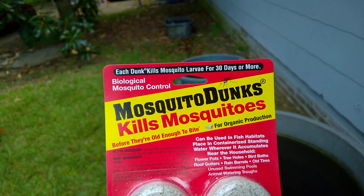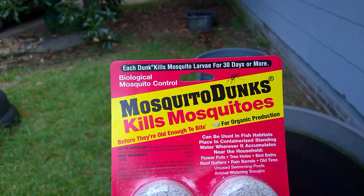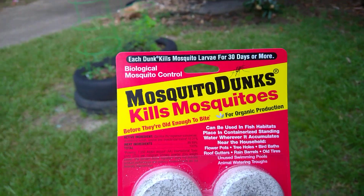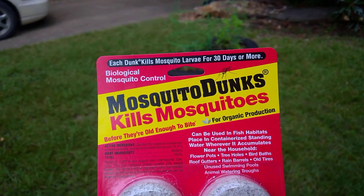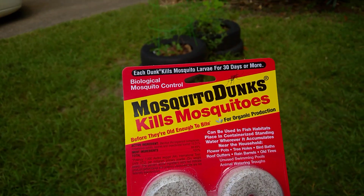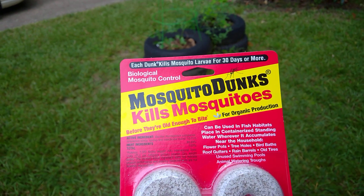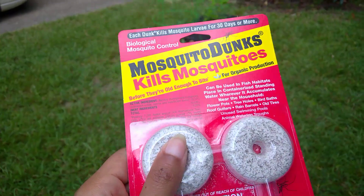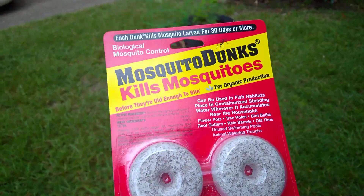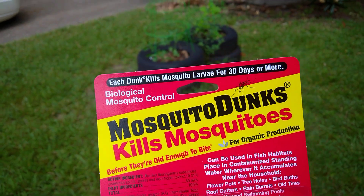This is what you're looking for. They sell this at Tractor Supply, Walmart, Lowe's, Home Depot, and probably some other places. This company also makes ones called Mosquito Bits instead of Dunks — they come in a jug with little pieces. It's the same stuff, just broken up into smaller pieces.